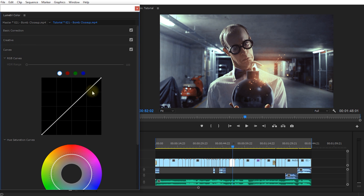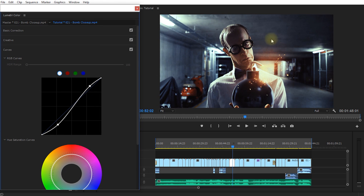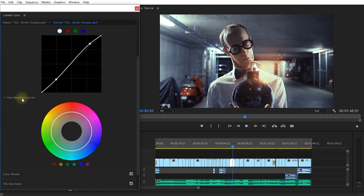Let's collapse the creative tab and expand the curves. Your RGB curves allow you to adjust the input and output color for your general brightness, red channel, green channel, and blue channel individually. For example, you can click and drag at the top of the curve to bump up the highlights, and drag the bottom down so dark areas get darker — increasing contrast. To delete any points, hold Control and click on them. There are also hue and saturation curves where you can adjust saturation across your image.